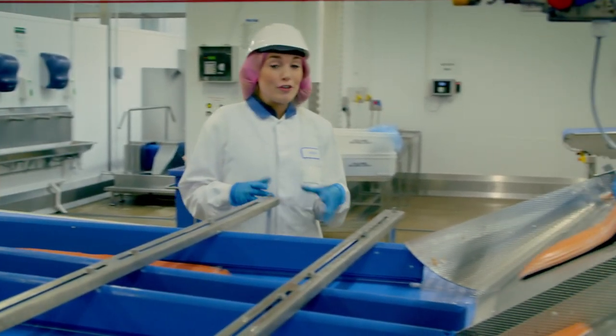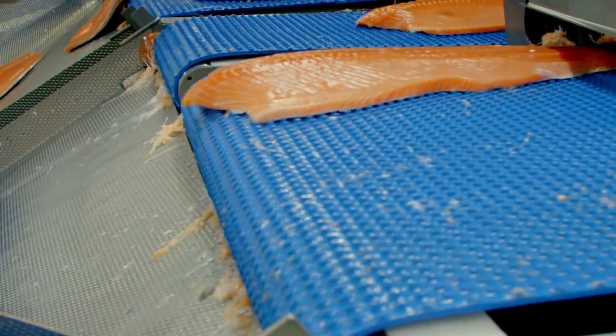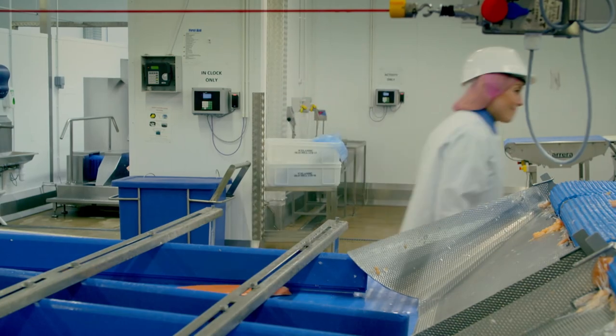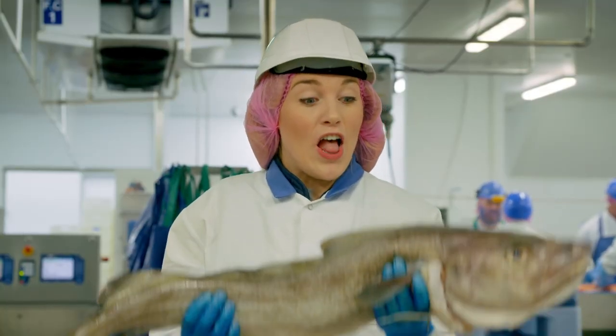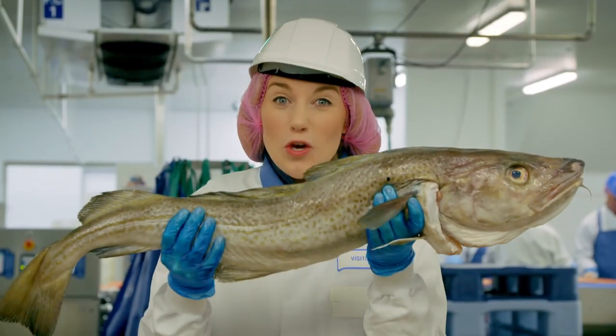There are lots of different types of fish, like this pink fish here — it's called salmon. But for our fish cakes today we're using this type of fish. It's called a cod. Isn't it huge?